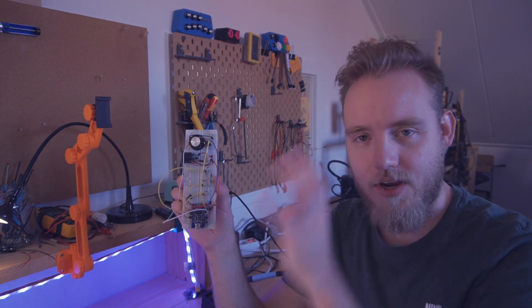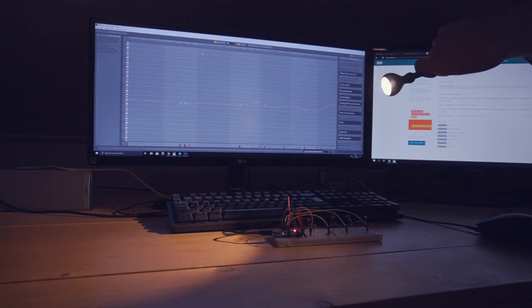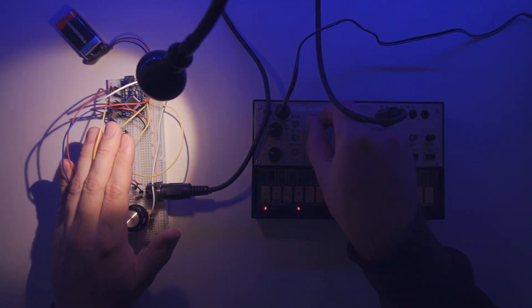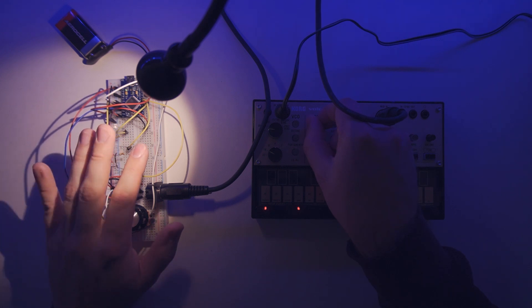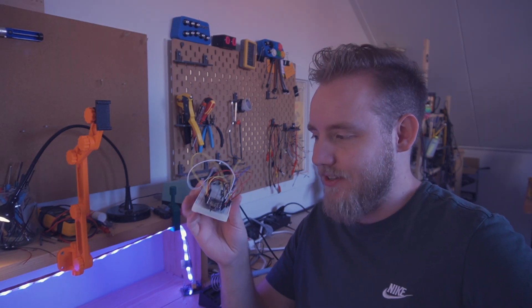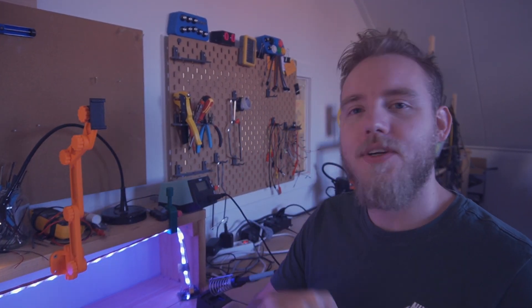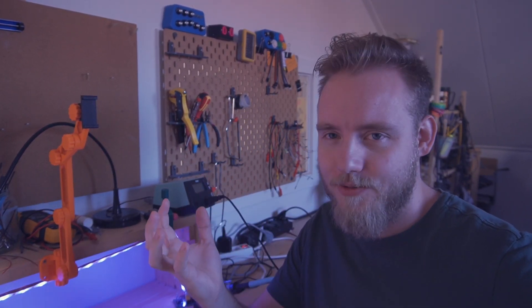This is the first prototype — everything is connected. I'm going to write some code for it and do some fun testing. This still doesn't sound beautiful, but it works! Let's go to the next step and design a 3D printed box, put all of the electronics in there, and then figure out how to make this thing sound beautiful.